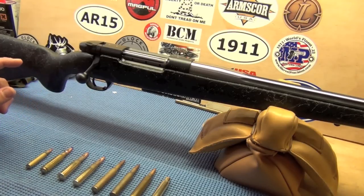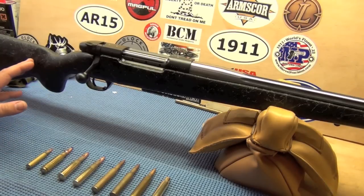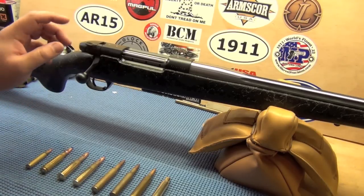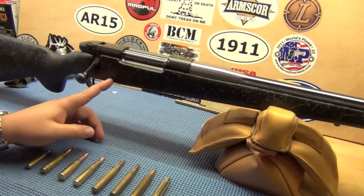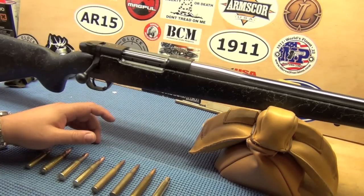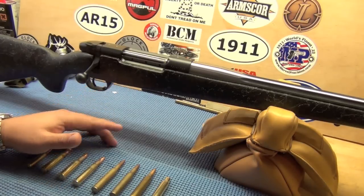This one is chambered in .30-378. What it is: they've taken the Weatherby .378 Magnum and necked it down to a .30 caliber bullet. They also make it in .378 and in .338-378. It will push a 180-grain .30 caliber bullet at 3,500 feet per second — so it's moving. It's designed as a 1,000-yard gun; it is for long-range shooters.